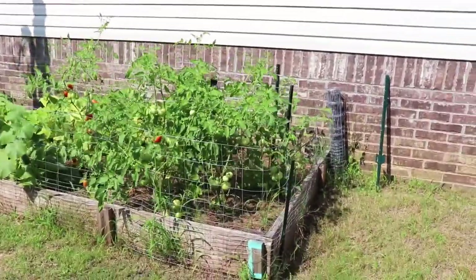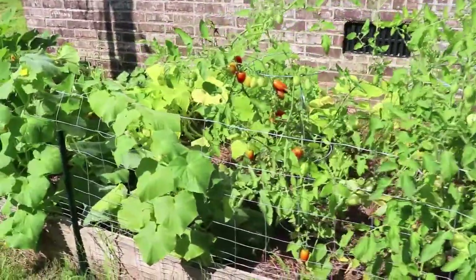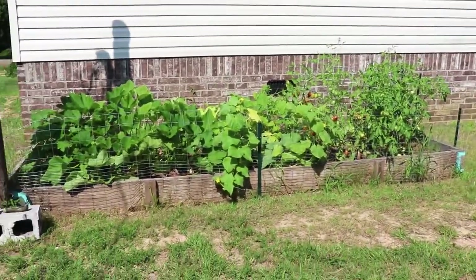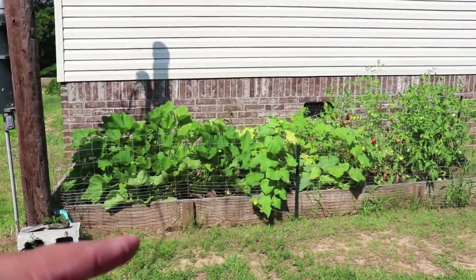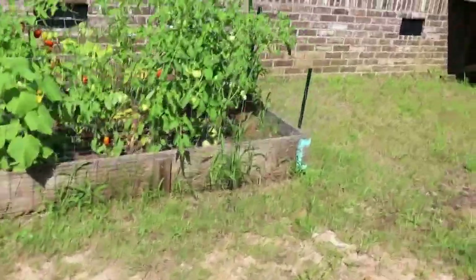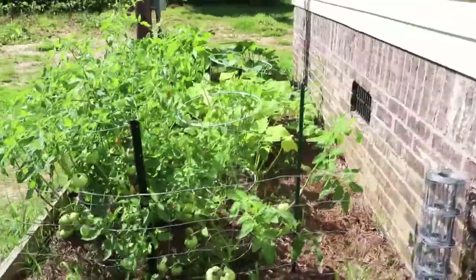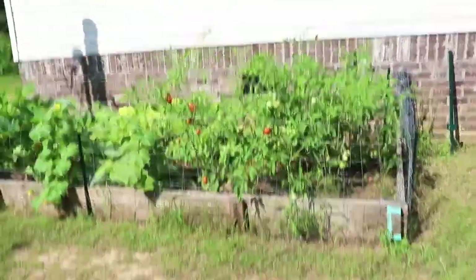All right folks, here we are on the side of the house. This year we did a raised bed garden. I think the dimensions on this are roughly 14 foot across and roughly 5 to 6 foot wide. This is probably the second garden that Stephanie and I have done. We did one in our old house in town, and this is the first one we've done on this property.